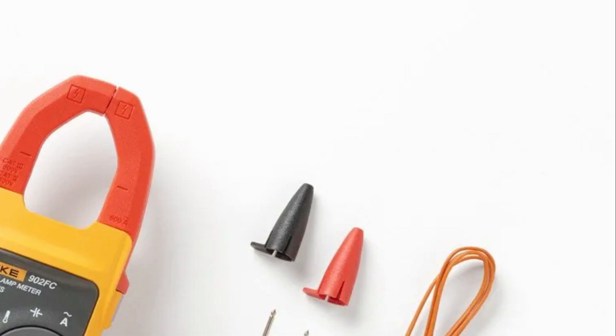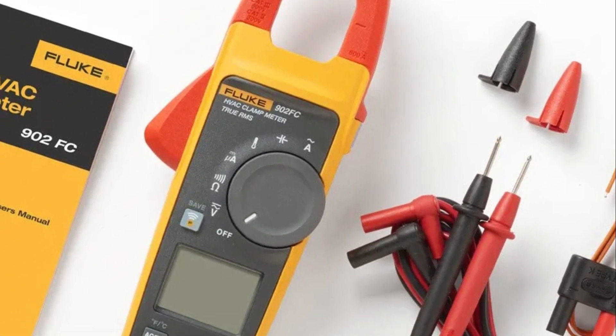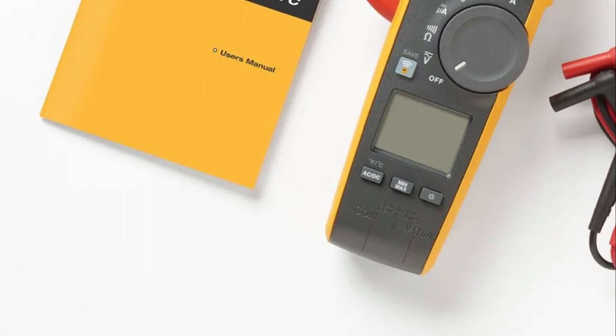Once connected, open the Fluke Connect app, close the panel, restart it, and measure from an appropriate distance. Quickly track and analyze intermittent issues with trended graphs, so you can quickly spot trends and stop issues before they occur.